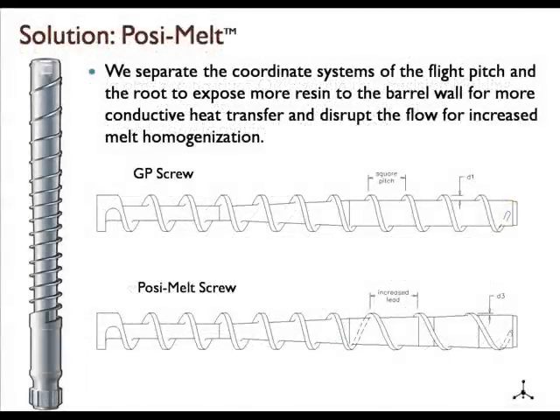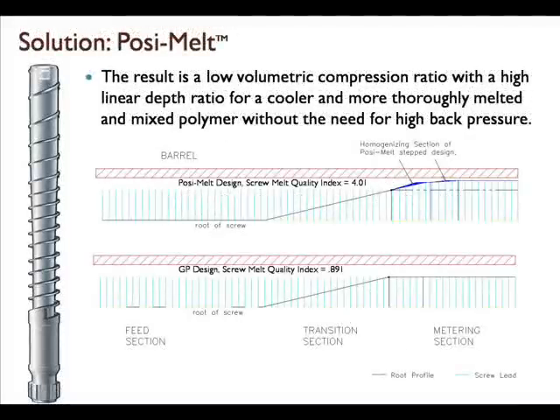We provide a solution by separating the coordinate system of the flight pitch and the root to expose more resin to the barrel wall for better conductive heat transfer, and we disrupt the flow for increased melt homogenization. This is the theory behind the PosiMelt design. The result is a low volumetric compression ratio with a high linear depth ratio — the depth between the feed and the meter — which delivers a cooler and more thoroughly melted and mixed polymer without the need for high back pressures.